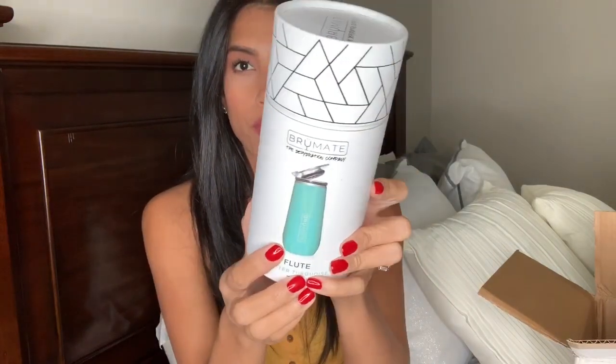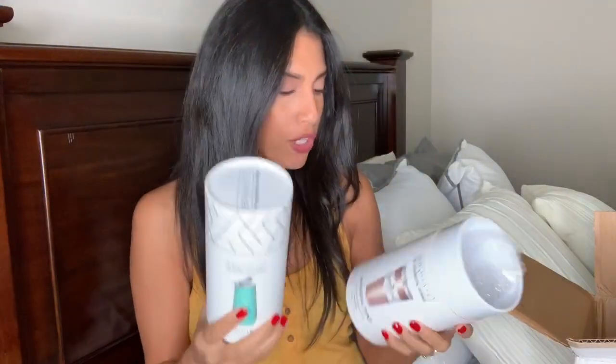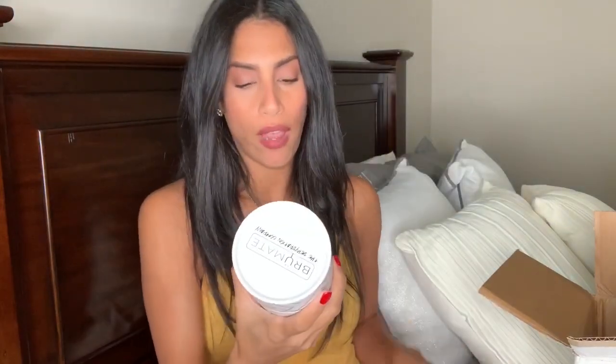The next item I'm going to pull out is the flute — it is the glitter turquoise color, which looks really pretty, so I'm excited to see how it looks. Also, quickly on the pint: it holds up to 20 ounces, keeps cold drinks for six-plus hours and hot drinks for three-plus hours, and it is triple insulated, which is really cool.